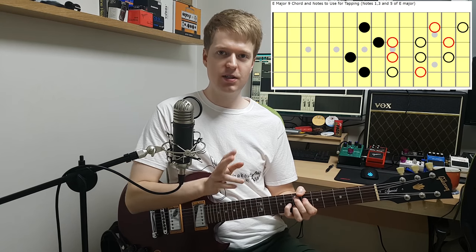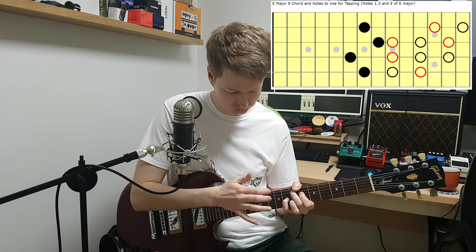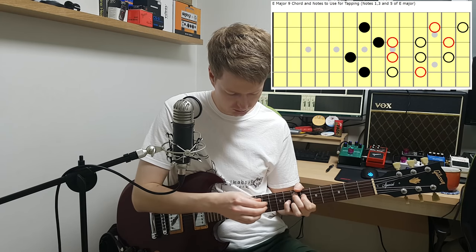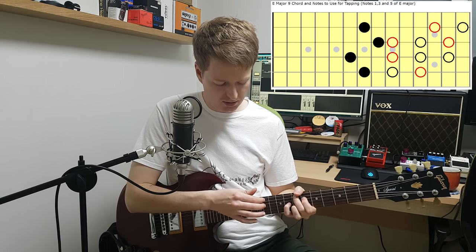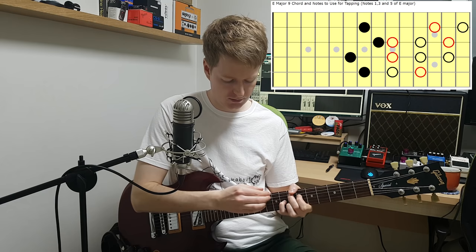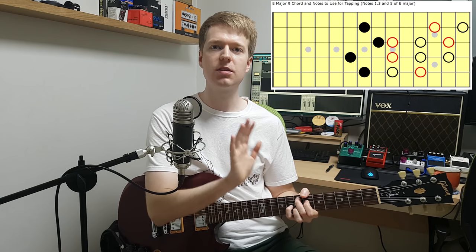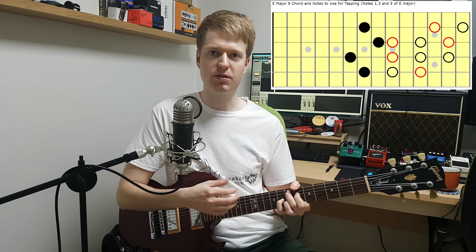The next thing I'll usually do is find 2 notes that I can tap together at the same time. Usually what I'll do is have a strings gap in between the taps. You don't have to do that — it can sound perfectly good if you tap 2 strings together at the same time as well. And then the next step is to look for some slides I can use. There's not many techniques we can use as we're only using our tapping hand, so sliding while tapping and tapping with two fingers at the same time is a useful technique to try and fill out the sound.